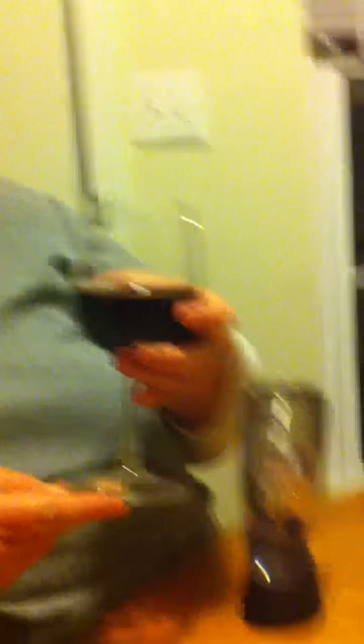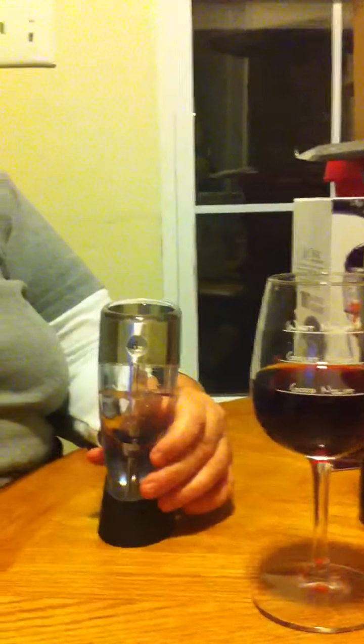It smells absolutely delicious. Tastes yummy, too. This is pretty much the wine decanter. If you are a lover of wine and you like to have a glass every night, then you will absolutely love the Fetihon Wine Aerator.